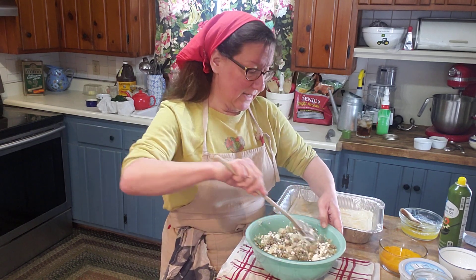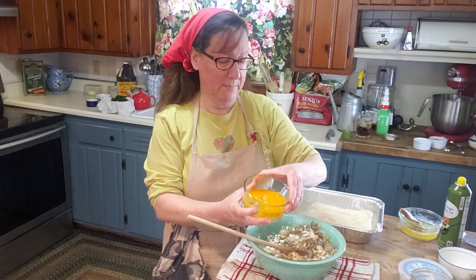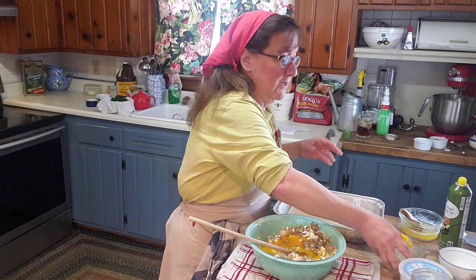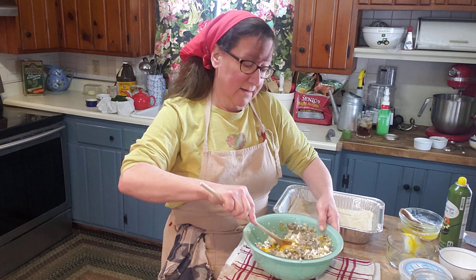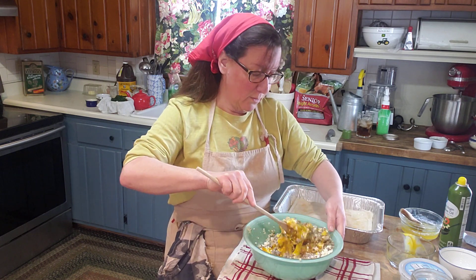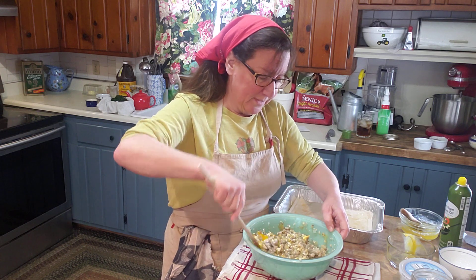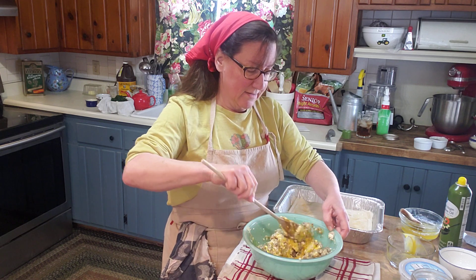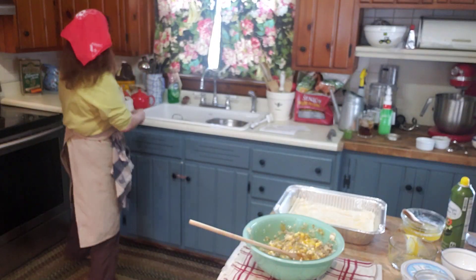The next thing we're going to add is four eggs — just put them in a bowl and give them a little scramble so they're just broken up. We're not fancy here. Mediterranean and regional cooking wherever you are in the world is going to be pretty humble — we're just trying to eat and be healthy, feed our families, and try to be happy.